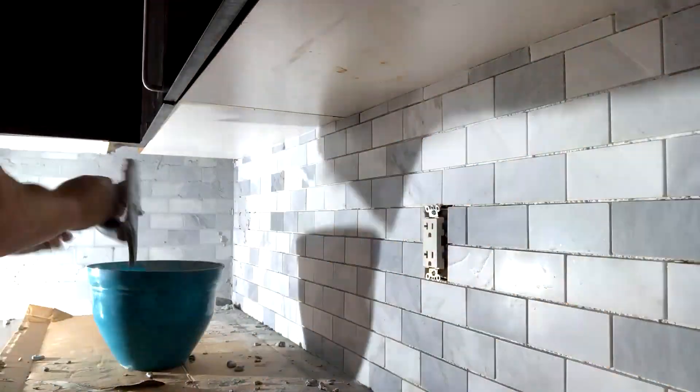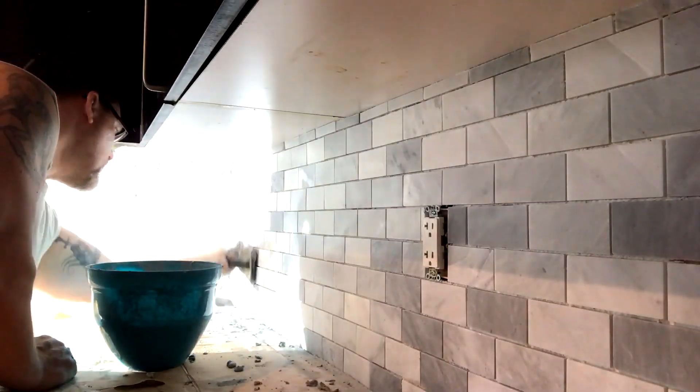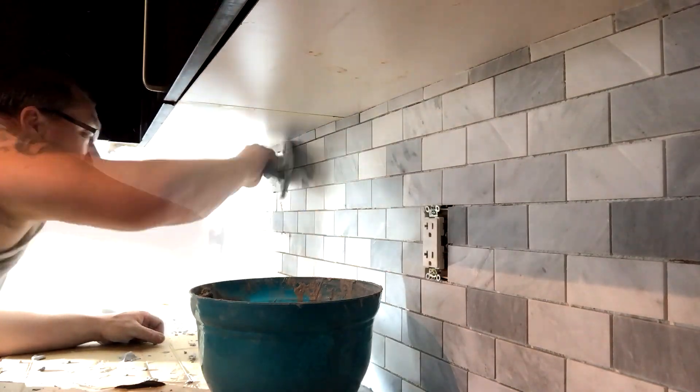When cutting your tiles, make sure you have a saw that is nice and sharp and that will not chip your tiles.